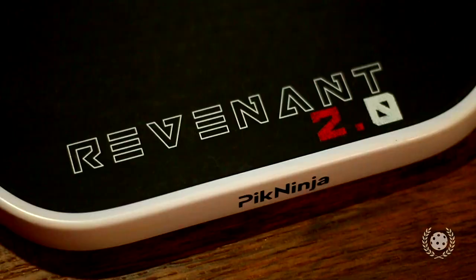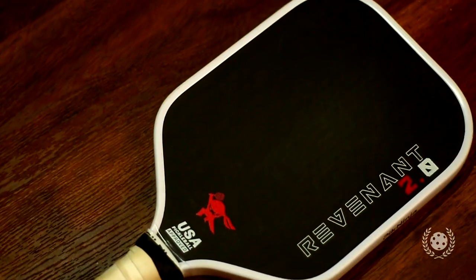Here it is — the Pick Ninja Revenant 2.0 series pickleball paddle, not far off from its original release. The Revenant still combines the same T700 carbon fiber face, 16 millimeter core, and the five-and-a-half inch handle — a paddle that combines power, strength, and cleanliness in its look at a fraction of the cost.